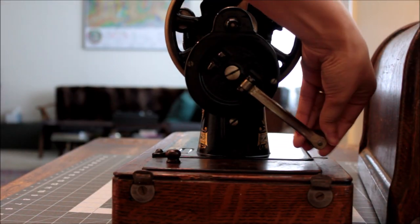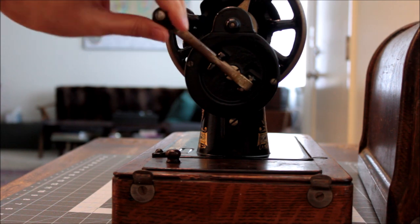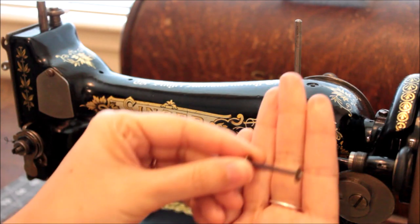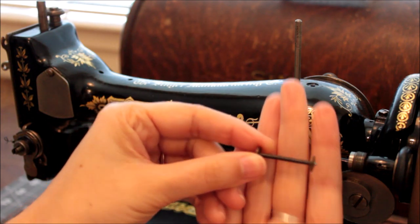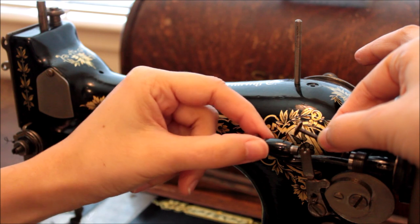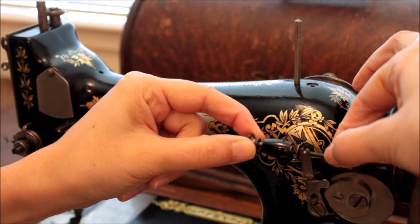My first step is to pull out my handle on my hand wheel. This is what drives the machine instead of a foot pedal or treadle. This is my bobbin — it's a long shuttle bobbin and it will be sitting horizontally in the bobbin winder as we wind today.